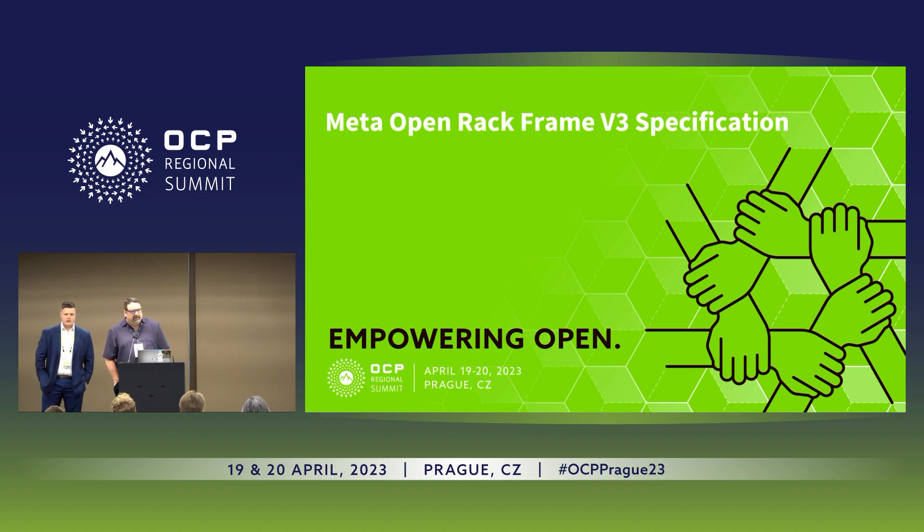Hello everybody. I'm Glenn Shrest here with Richard. I'm from Meta, and Richard represents Rital. We collaborated in developing the RV3 rack frame, the Meta version, and we'll be going through the design specs of that here today.